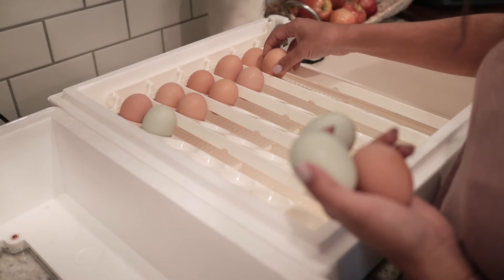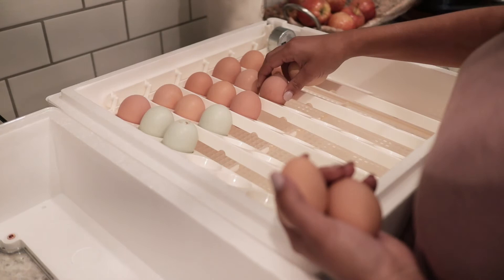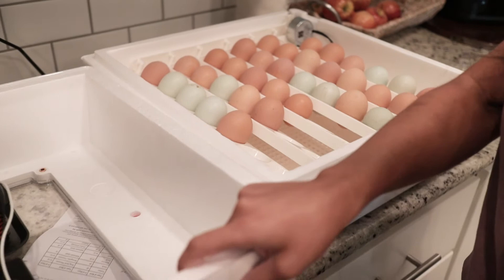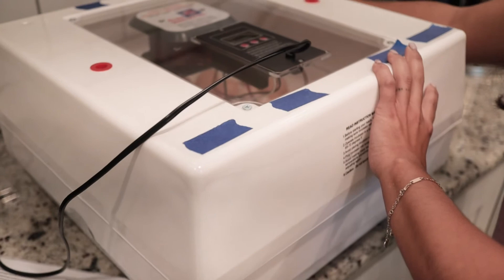I did not wash these before placing them in. What I did was just clean them off softly with a towel. Some of them still have some browning and dirt on them, but everywhere I read online and everyone I spoke to said not to wash the eggs before you incubate them, so these are staying in just like that. We have 35 eggs in the incubator.